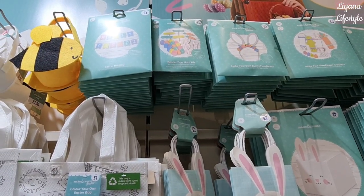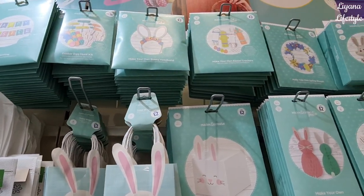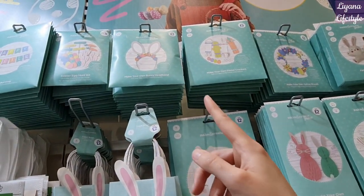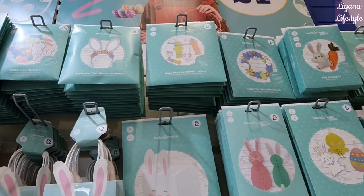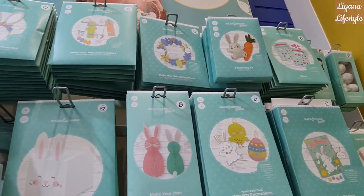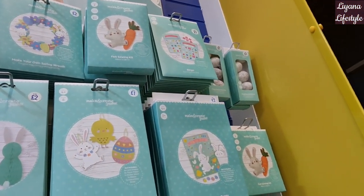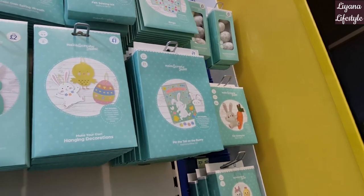There's some bunting and an Easter egg hunt kit — that one's really good, probably one of the best products, and it's only £1.50. It's a 34-pack, so that is a lot you get in there. Headbands for two pounds, crackers — you can even make your own crackers — and a wreath. These are really just super. Bingo is there as well, and more egg decorations.